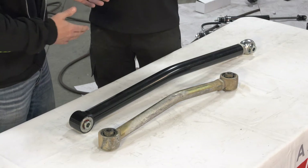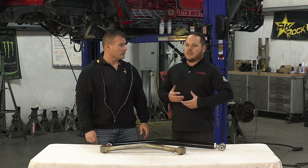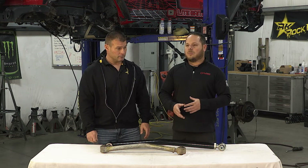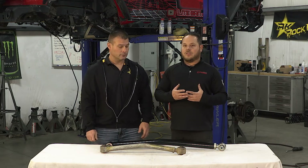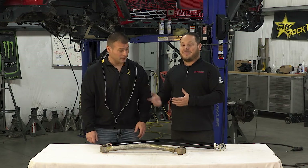The big drawback is budget, because the system is going to cost more and there's going to be more labor involved to put it in the vehicle. To go long arm, one of the cons is you are chopping off every factory bracket and there is no returning. That's the other drawback — there's no return. Once you cut all that off, you can't go back to mid arm.